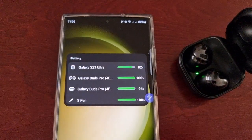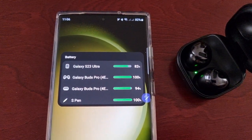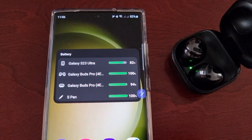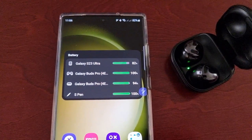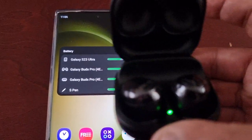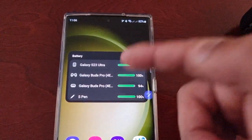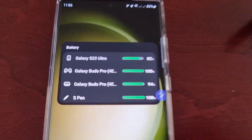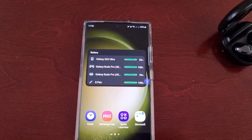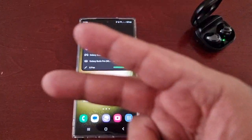Anyway guys, that's it for the video. If you have a smartwatch you can add that to it as well — it just helps so you don't have to look at your wrist to see how much battery you've got left. You can check it all from the phone, check the widget. Be sure to give the video a thumbs up and share the video — it's your boy the Android Doctor, I'll see you in the next one!